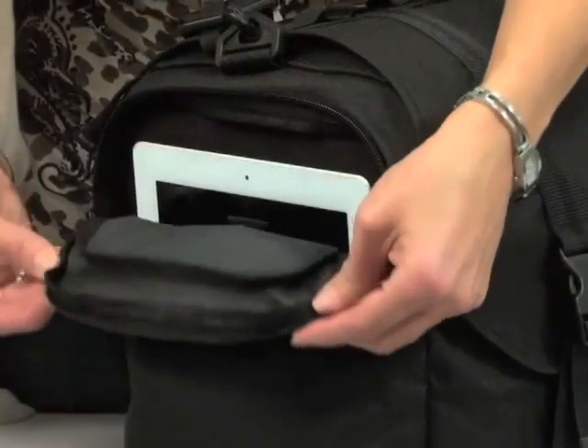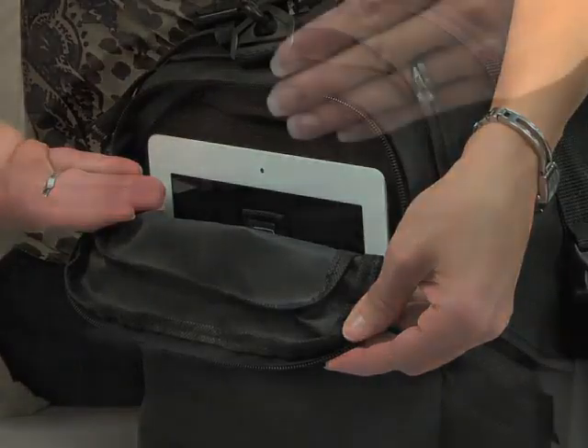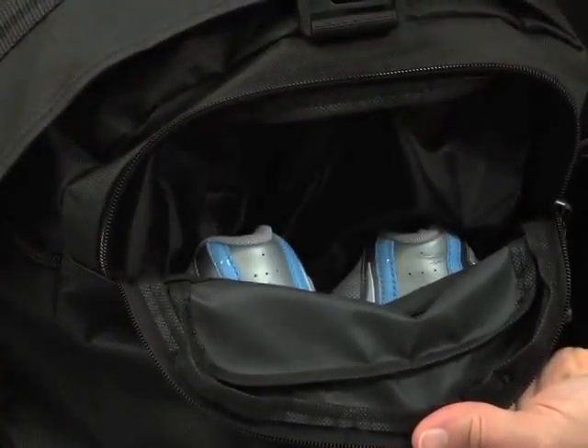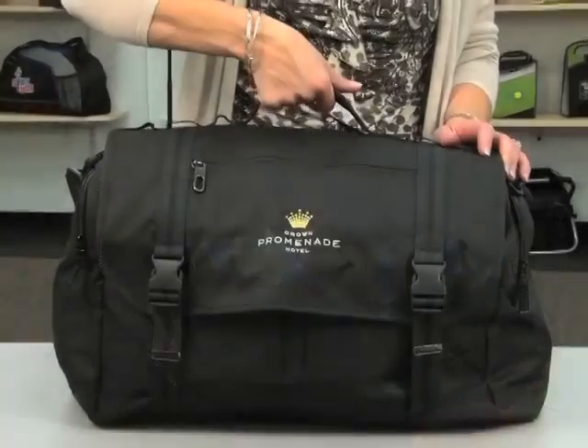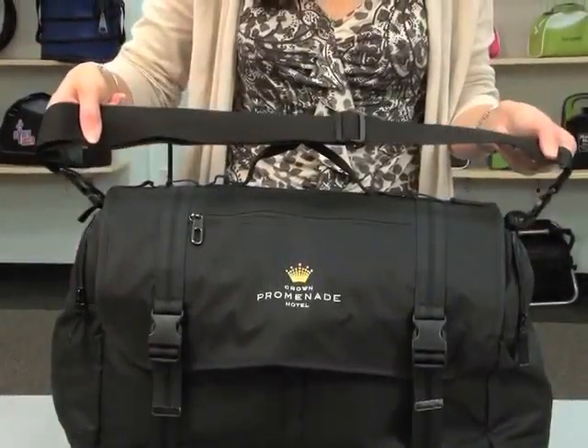The bag includes two side zippered pockets, one with a sleeve for your tablet or e-reader, and one with a shoe tunnel. For easy transport there's a top padded grab handle and an adjustable removable shoulder strap.